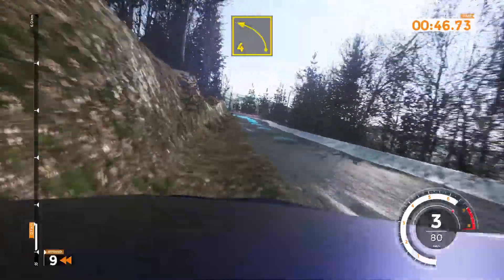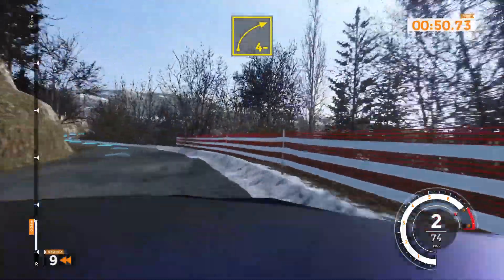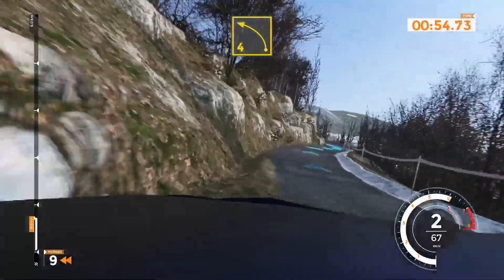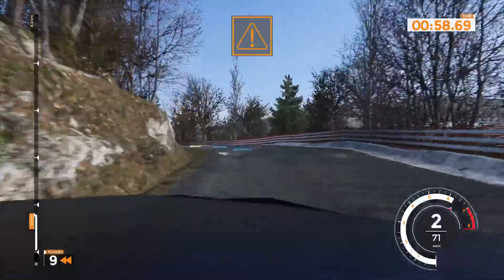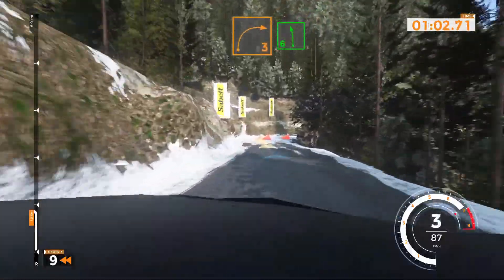Left 4 very long 40, left 4 very long 40. Right 4 minus, and left 4 very long 50. 50, caution right 3 on snow and left 6 on asphalt 50.